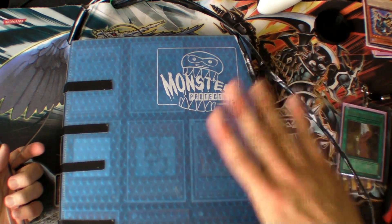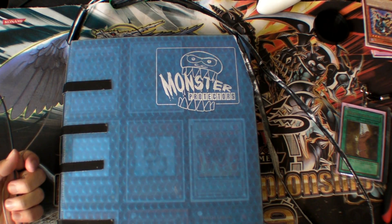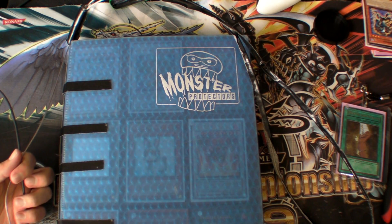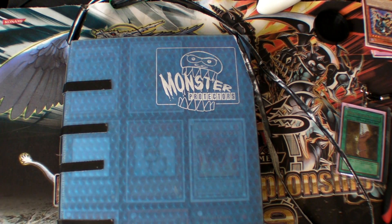Because even if you watch your binder and have it at your side at all times, it still doesn't prevent someone from running up and just grabbing it out of your hands and running away or throwing it off the balcony. That has happened at several regionals and YCS's, so this is going to prevent that from happening.